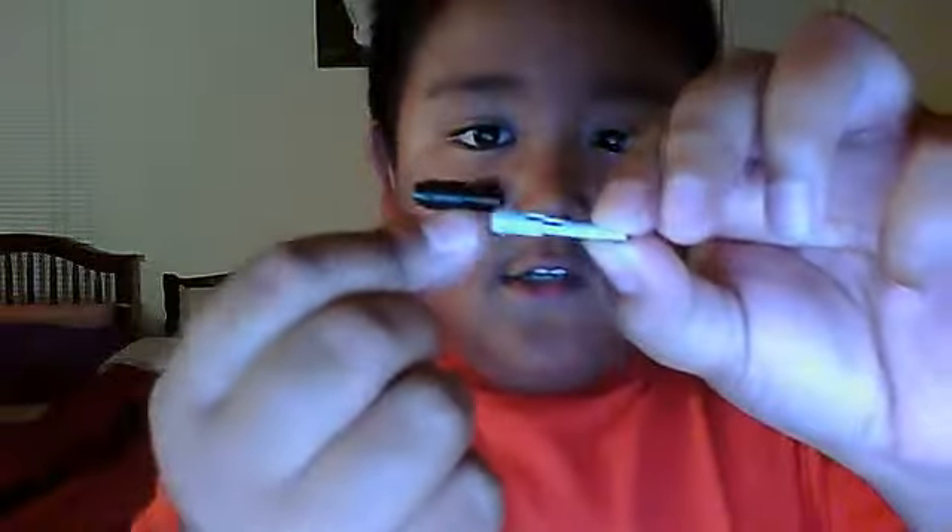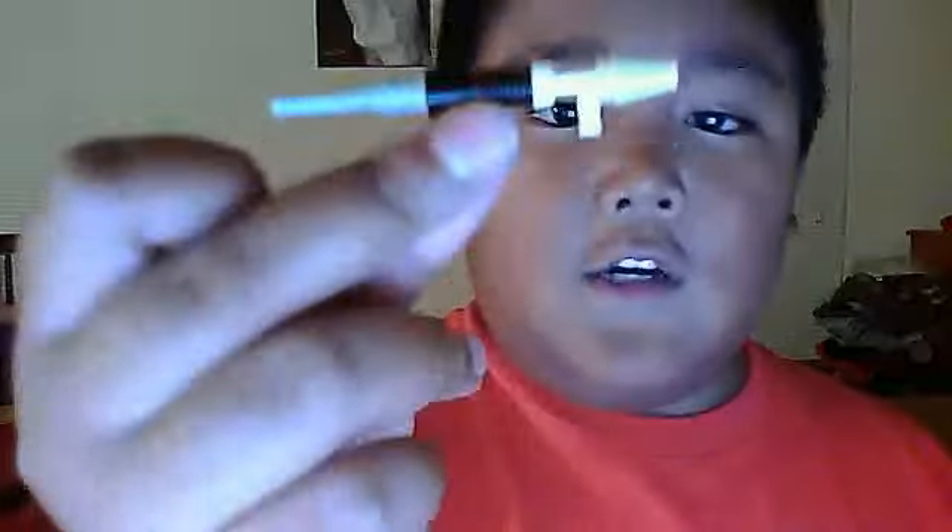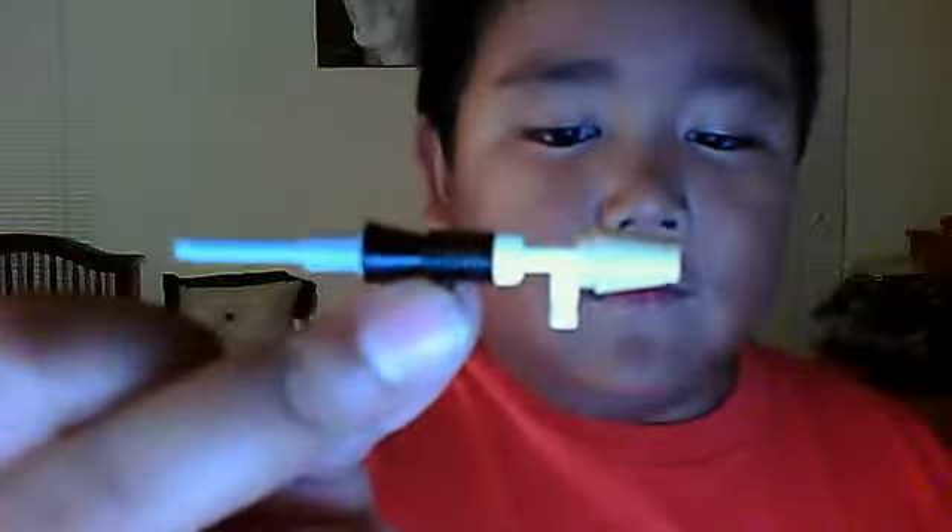So the first step is to grab this piece and this piece, attach them together like that. Then grab the handle right here, of course, right there, attach it. Stick. Cone. Next to this piece right here. And that's how you make your Lego RPG.